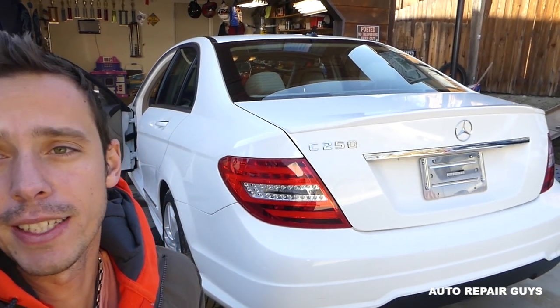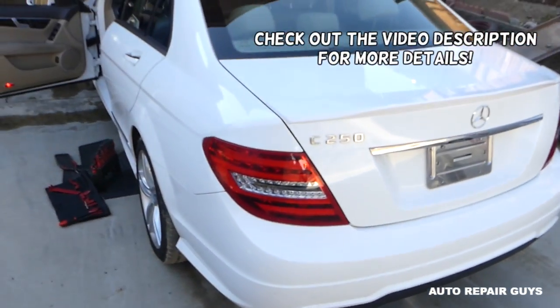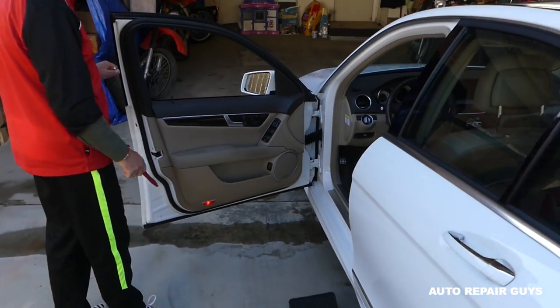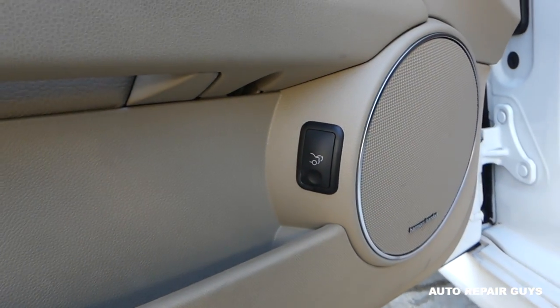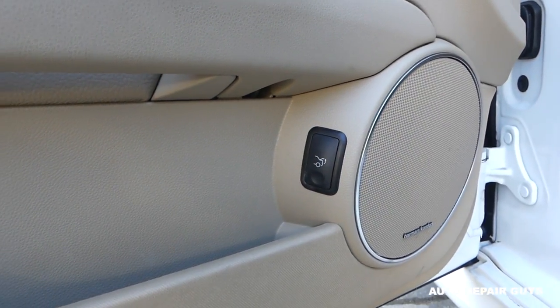Hey guys, welcome back to Repair Guys. In today's video we're working on the C-Class. We have more than 200 videos — check out the playlist in the description. What we're doing today is removing and replacing the trunk release switch. If yours doesn't work for some reason, you need to replace it. Stay with us, we'll show you how to do that.